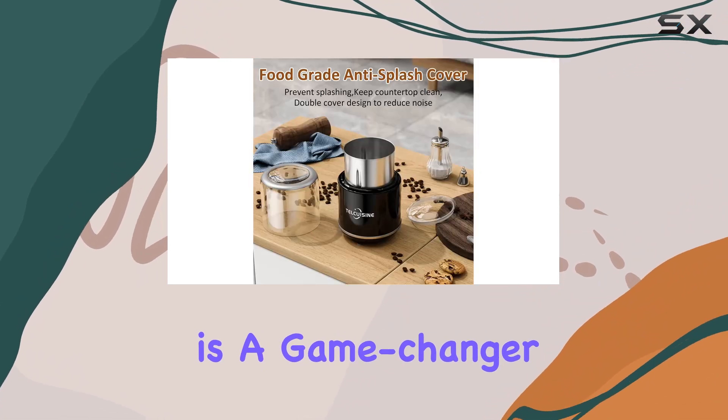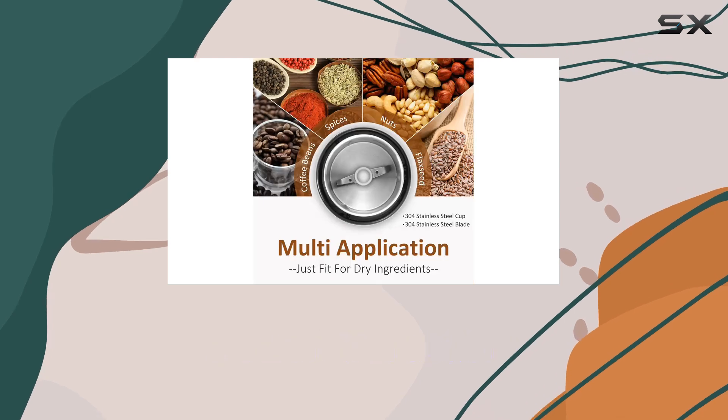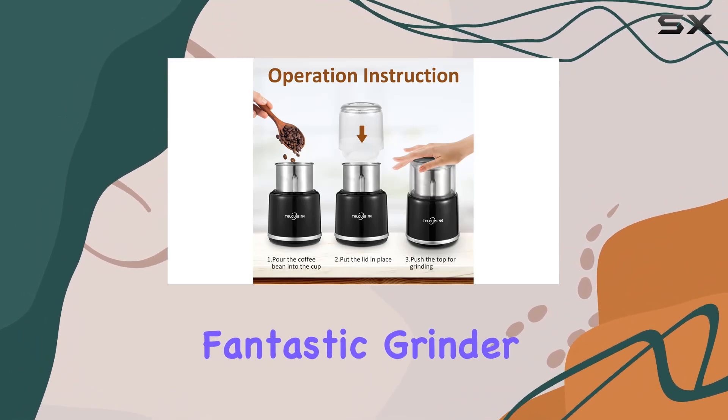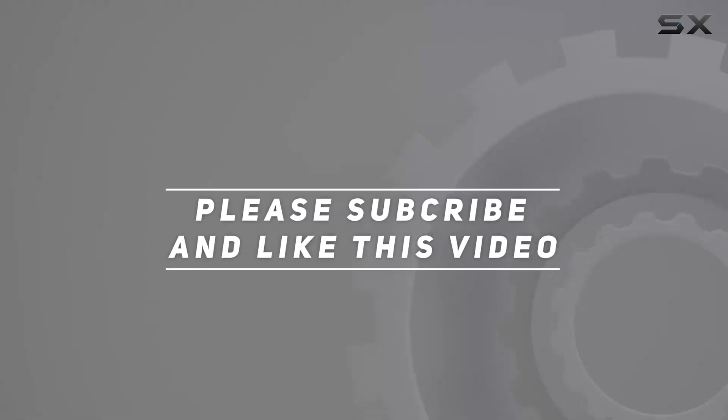Overall, the Telcuisine 200 milliliters small coffee grinder electric espresso grinder is a game changer for any coffee enthusiast. Its power, durability, and ease of use make it a must-have for any kitchen. So why wait? Elevate your coffee game today with this fantastic grinder. Check out the video description for the updated price, and thank you for watching!